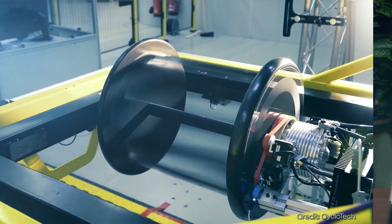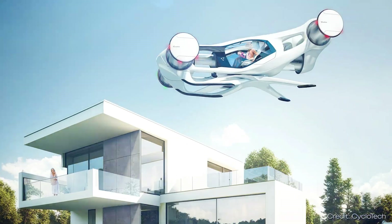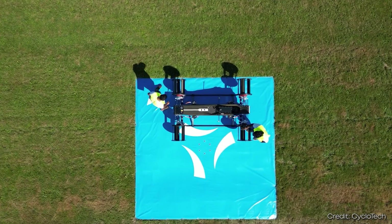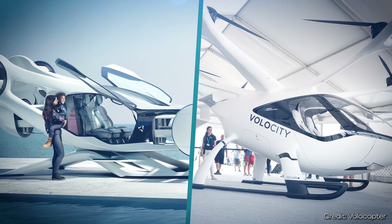A startup from Austria has designed a helicopter that flies with wheels instead of rotors. The designs look like complete science fiction at first, but there is already a real prototype that shows the technology works. Let's find out how the whole thing works physically, what the advantages are compared to other electric flight concepts, and what hurdles there still are.